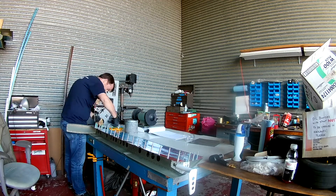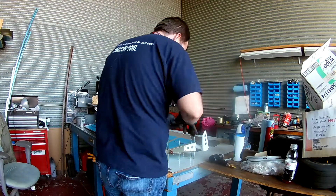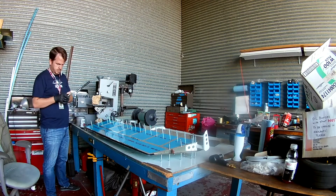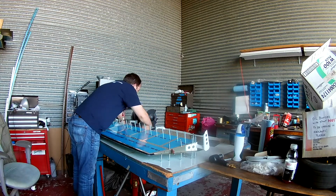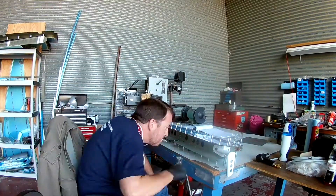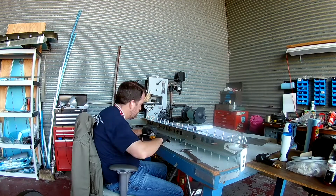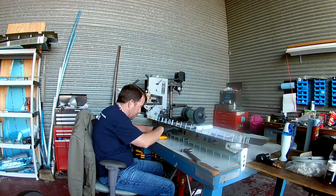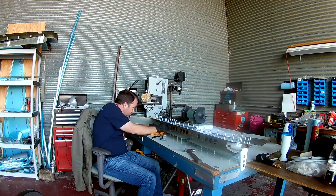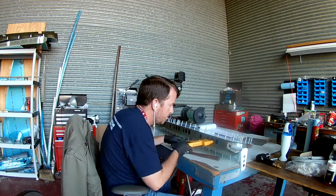One thing I learned from the rudder is that Clecos are your friend. I had probably about a quarter of a millimeter — a little bit less than that — of a problem with the rudder skins when I was lining them up, because I didn't use enough Clecos to make sure everything was lined up before I started riveting. So I riveted one side, went back to rivet the other, and the skin was just ever so slightly off. Once I Clecoed everything back in, it basically shimmed the skin over and made for a tighter fit. But I would prefer to have everything perfectly fit before I start riveting — so that was a lesson learned.